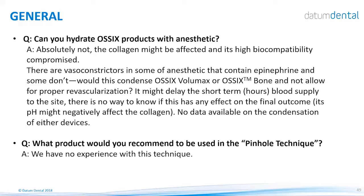Can you hydrate OSIX products with anesthetic? Absolutely not. Please do not use anesthetics. Many anesthetic solutions contain vasoconstrictors that will slow down vascularization of the device, at least in the first several hours, and will probably slow down the healing process. The pH sometimes may affect the device itself and may compromise its biocompatibility and the healing process.